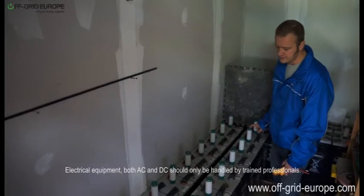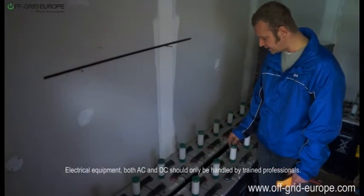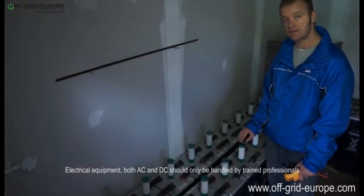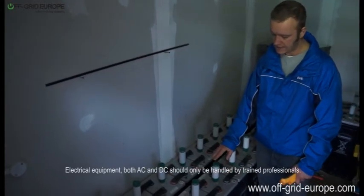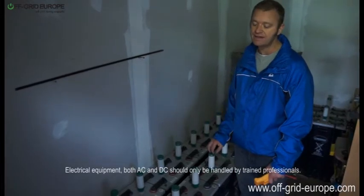This system also has hydrocaps, which are a great thing to add to the system. They add a little bit of extra cost, but the great thing about them is it reduces the amount of distilled water over time that you have to add to these batteries, and thereby reduces the amount of maintenance that you would otherwise be doing.